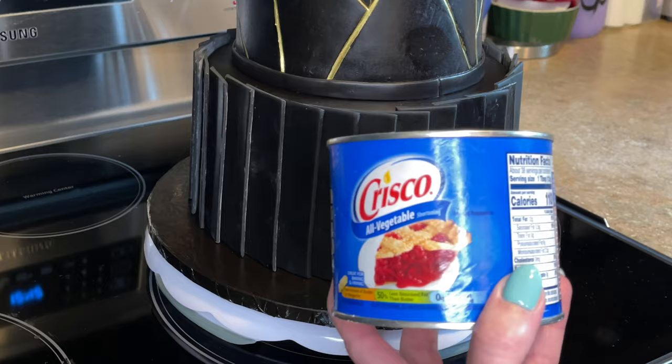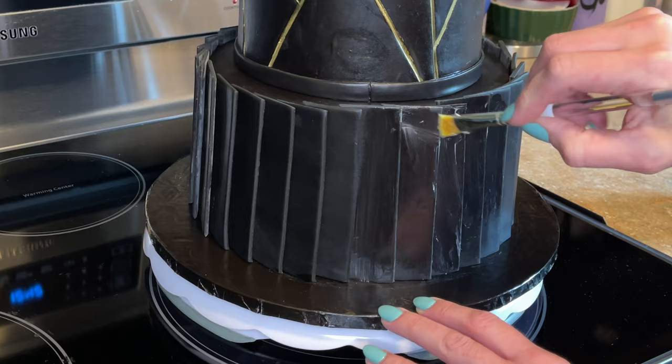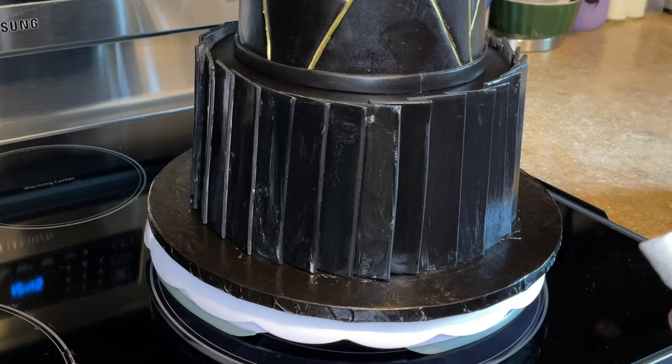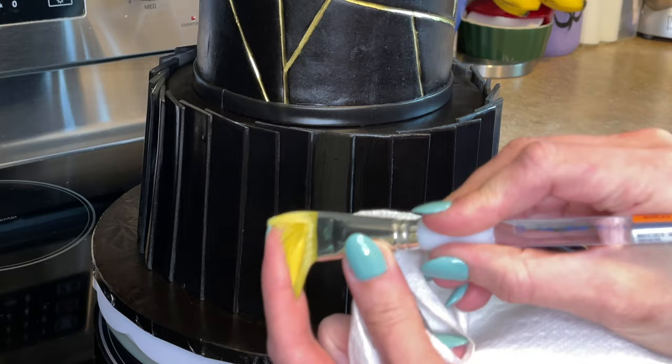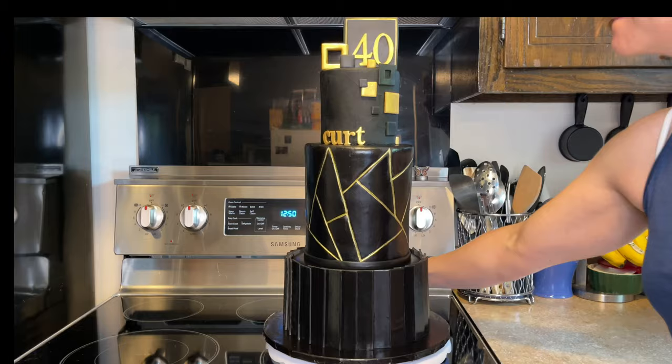I have some crisco — I want to get rid of the grayish look on these panels. Adding some crisco with a paintbrush and then wiping it off. Cleaning the board as always, then taking a dry paintbrush and running it over all the pieces again — it just deepens the black and makes it look better. And there's the cake.